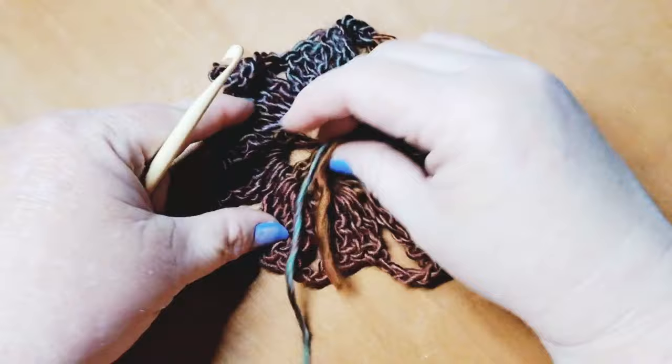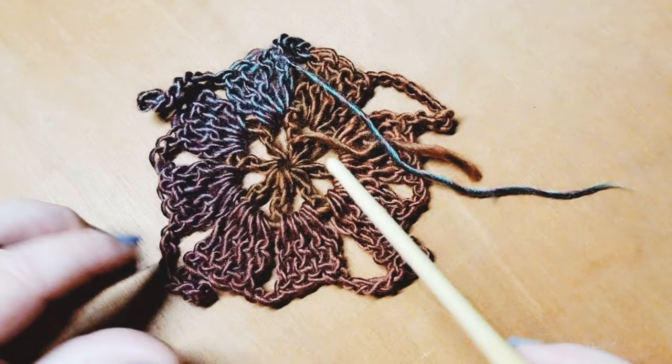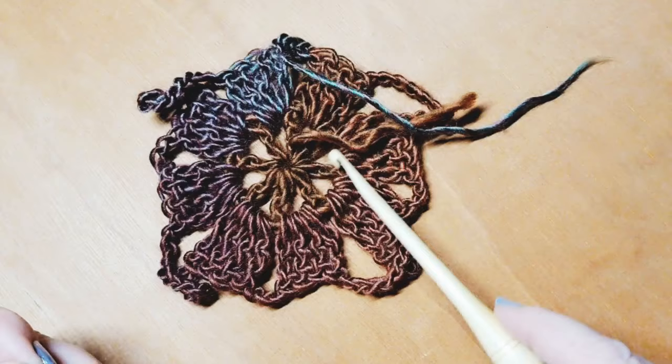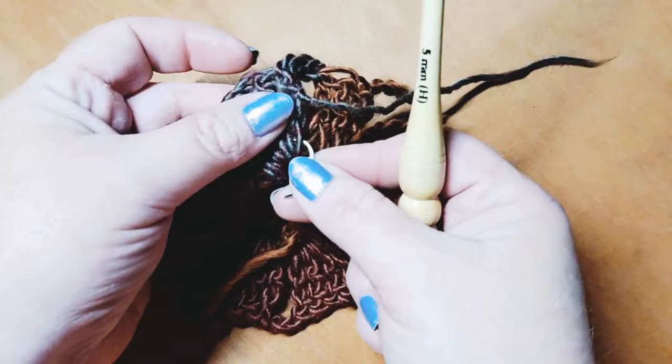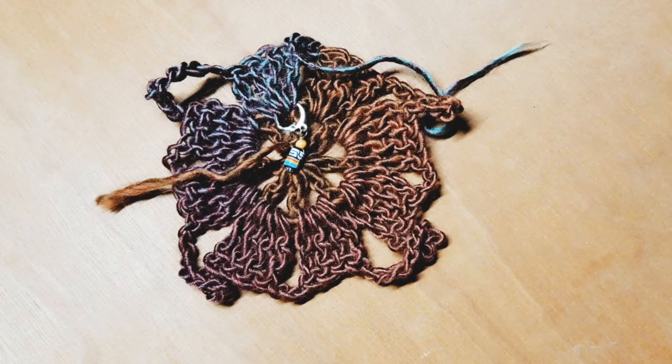When making this, it's really important that we know where our backside is, because when we begin to join these squares or motifs, we need the backside facing us as we join the next square on. If you don't want to clip, you can use your tails as a marker for the backside. I like to use a stitch marker — slip it into the stitches on the backside so you can always identify it easily.